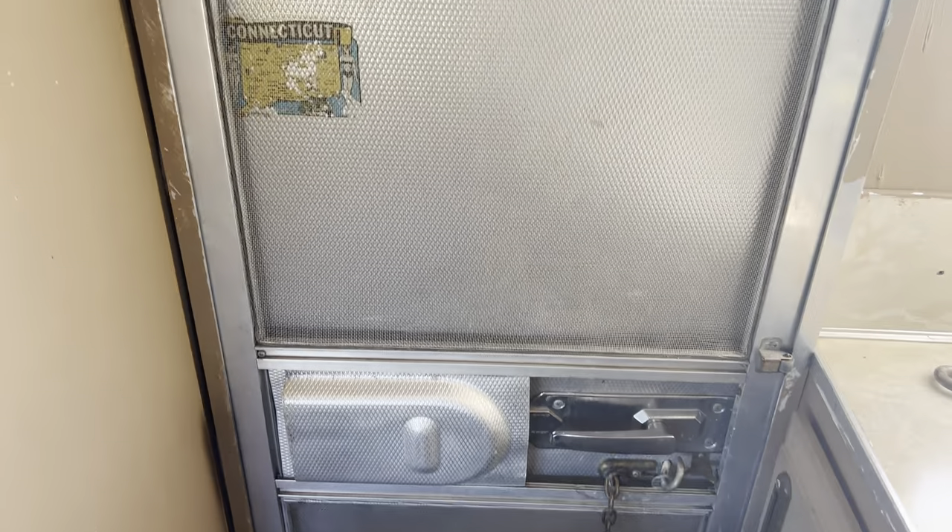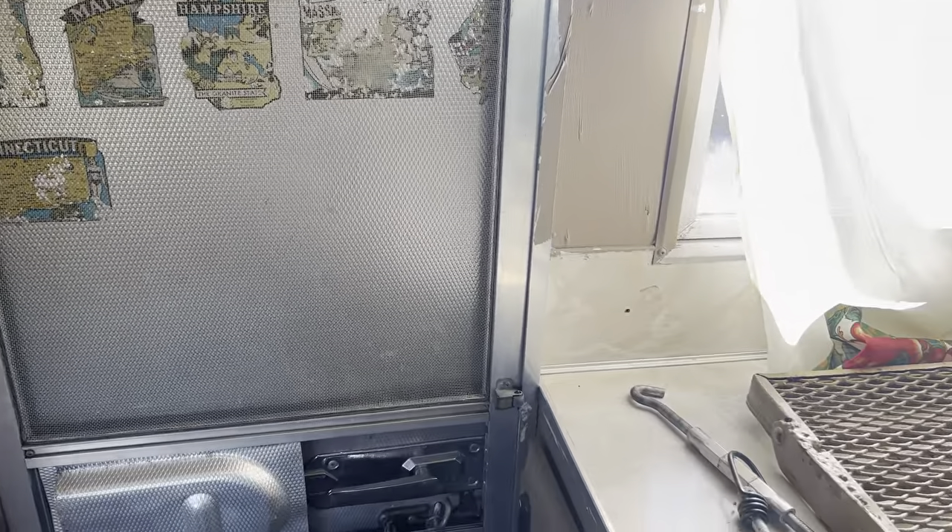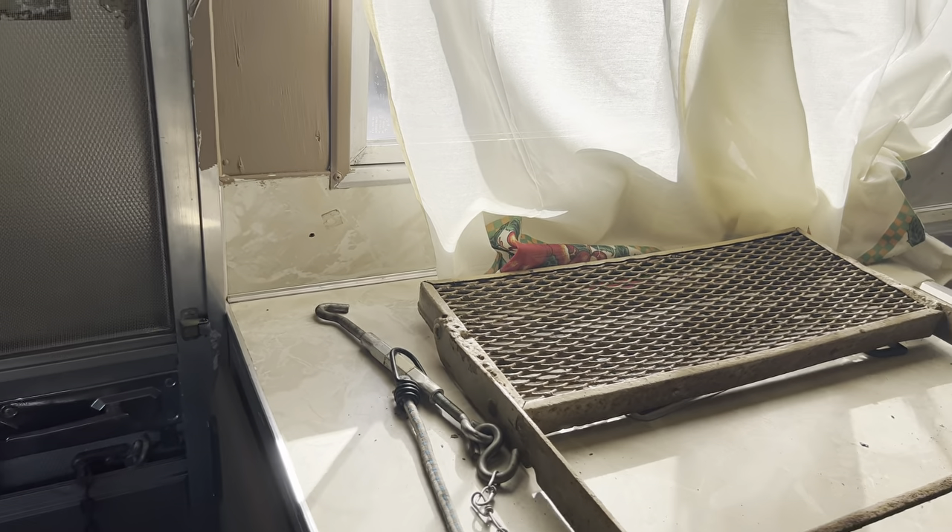Let's start with the entryway. The door's broken. Love the vintage stickers — wonder which owner did that. And then you can see the steps sitting here, the outside step. We're going to have to fix that.